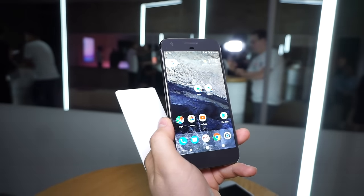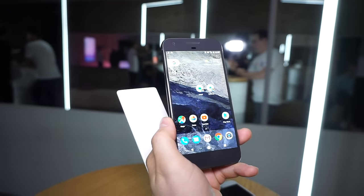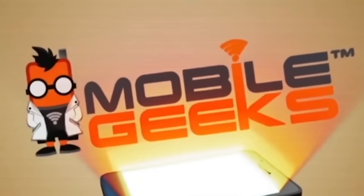If you liked this video, give us a thumbs up and let us know in the comments what you think about the Pixel and the Pixel XL. I'm Daniel for Mobile Geeks — thanks for watching. This Mobile Geeks video is powered by ASUS.